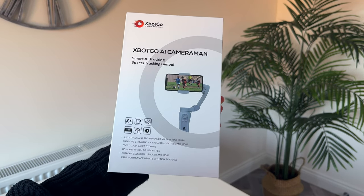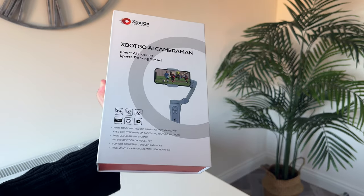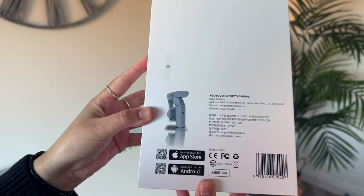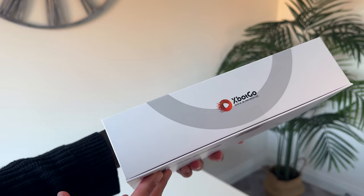Hey, what's good. I'm Sadia and in this video I'll be unboxing and demoing the Eggspot Go, which is an AI Sports Gimbal. It's a really cool product that turns your smartphone into your very own personal sports videographer. We'll get into the details in a bit, but be sure to watch the entire video for the chance to win one. Alright, let's get it unboxed.